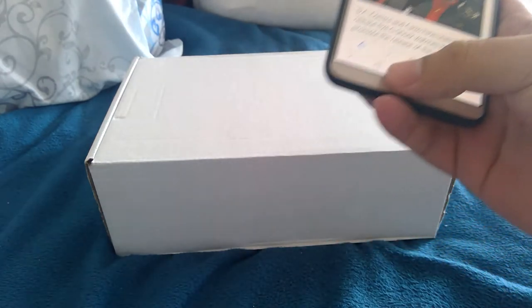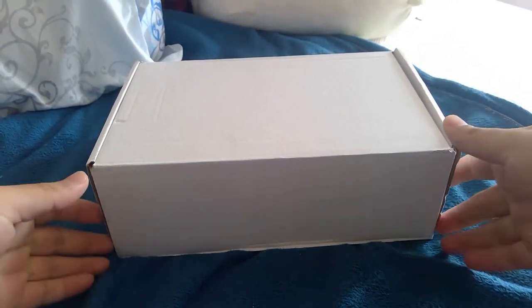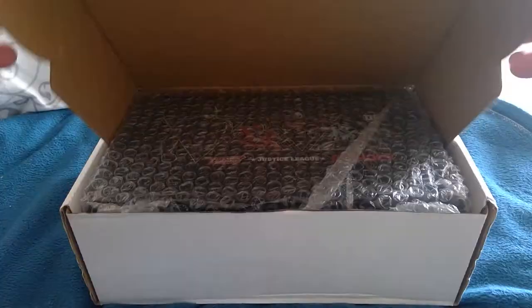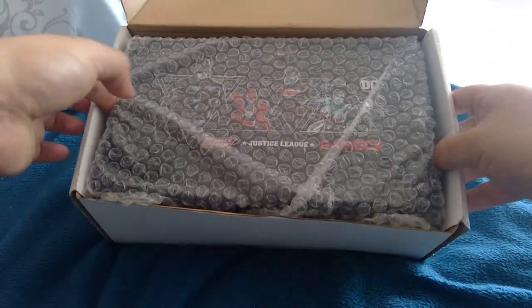I really wanted the Batman, but here we go. I haven't opened it or anything, so let's see how it looks. Voila! Look at that. Wow.